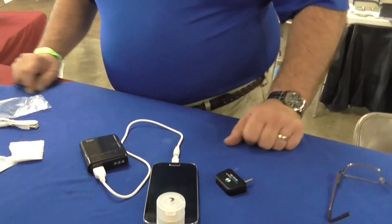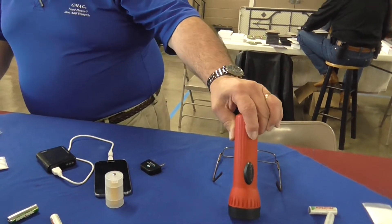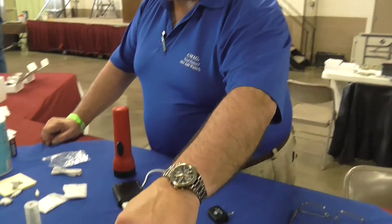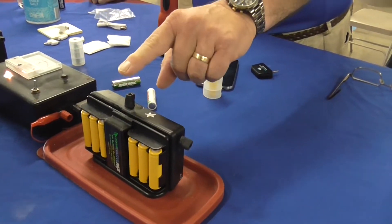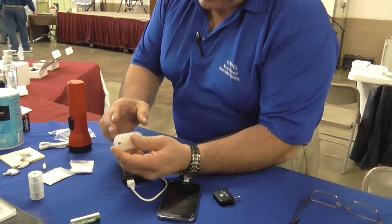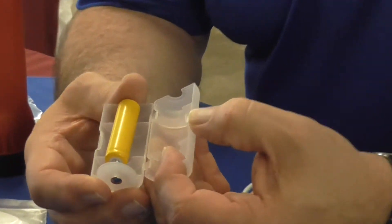Let's say the weather gets rough, it comes to your house, and the power goes out. You reach for your flashlight and the batteries are dead — you know they're going to be dead. So you take this off the shelf, and it might have been there for five years already — it has an indefinite shelf life. Put in some salt water, charge up some AA batteries, and take this AA-to-D-size adapter.